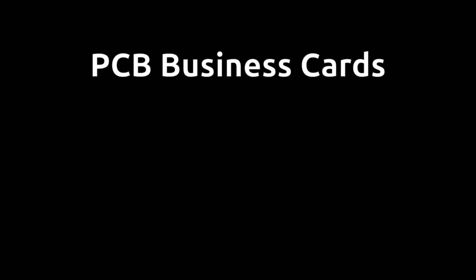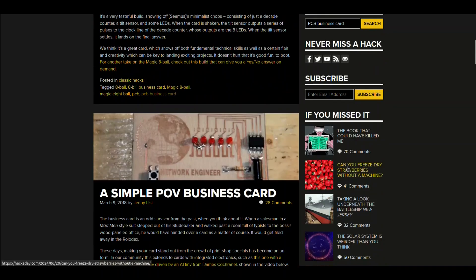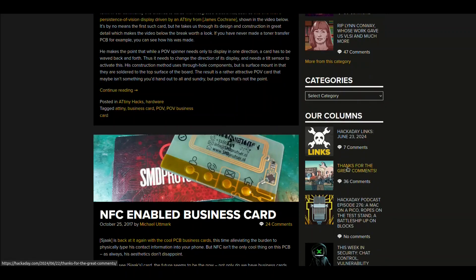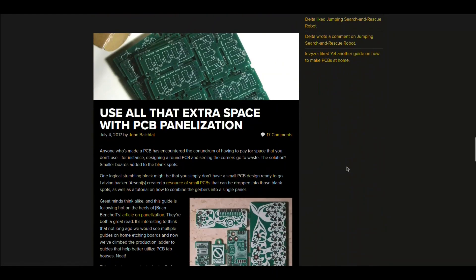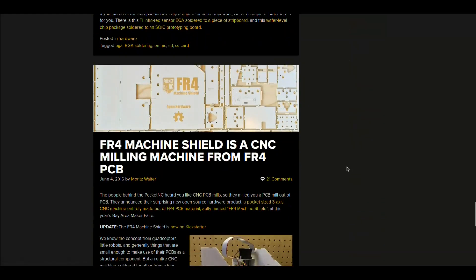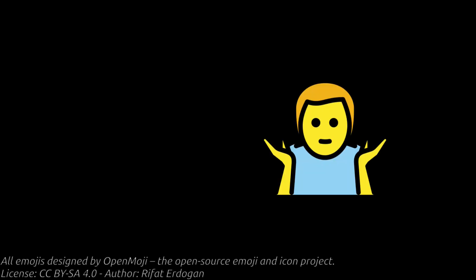So there I was, casually browsing the internet when I stumbled upon a fascinating concept: a business card made out of a printed circuit board. I came across this gem on Hackaday and was immediately fascinated. The idea of showcasing your electronic skills while promoting yourself or your business sounded pretty cool. I admit I was even a tad jealous, wishing I had something equally unique. However, being not an electronics engineer, I felt creating a PCB business card might send the wrong message.